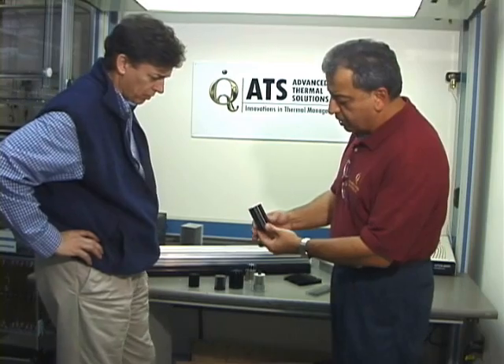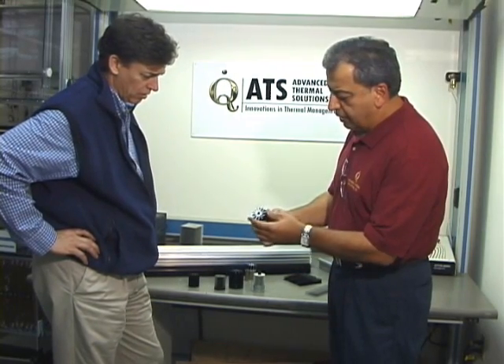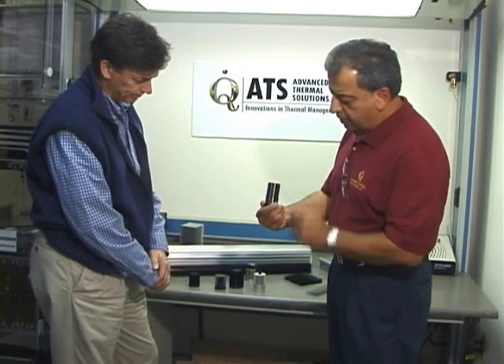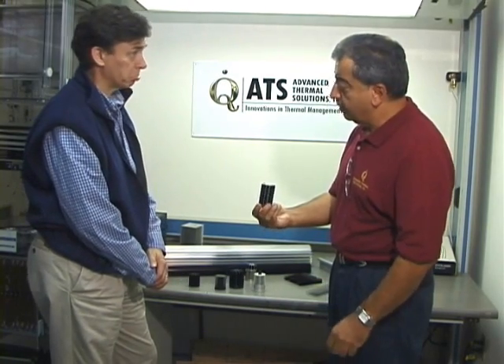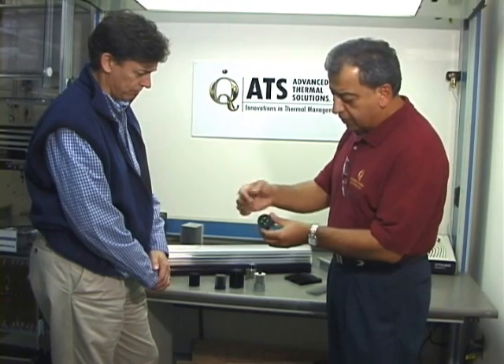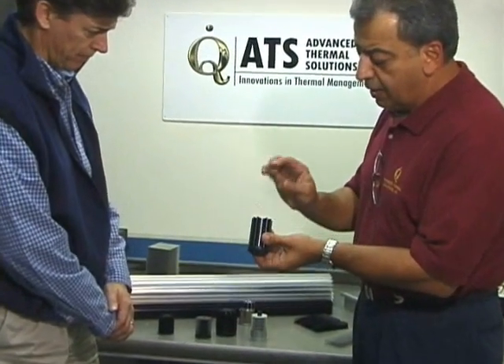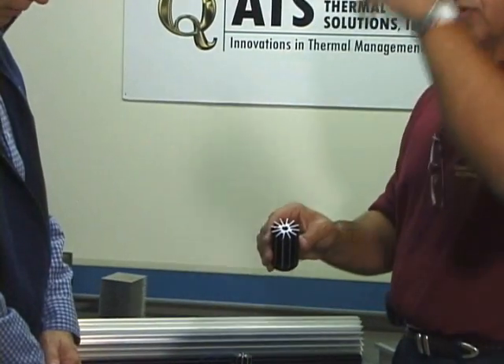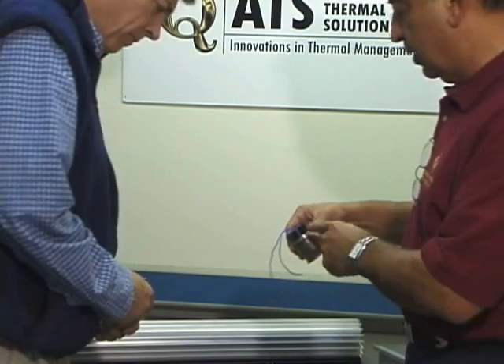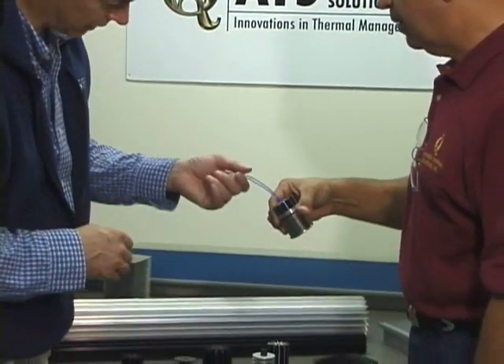These are different applications — you can see this one has some cosmetic features because the customer-facing light is something that needs to look different. You can see it's got silver tips on the fins. The LED goes in here, the electronics and the wire that supports the electronics goes through here, and from here it connects to your wall. Very similar to what you see in this other one, with the wires coming out the back like that.